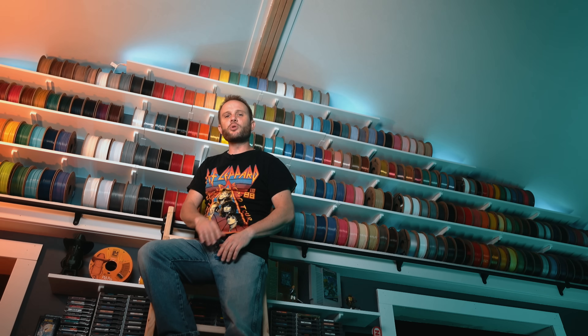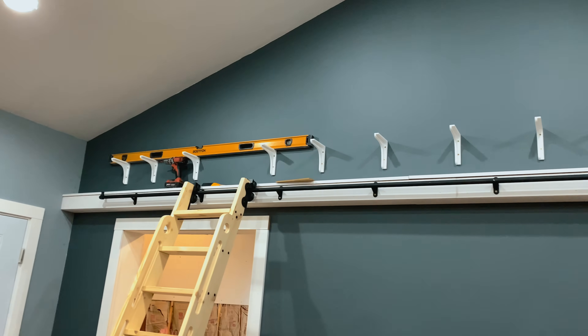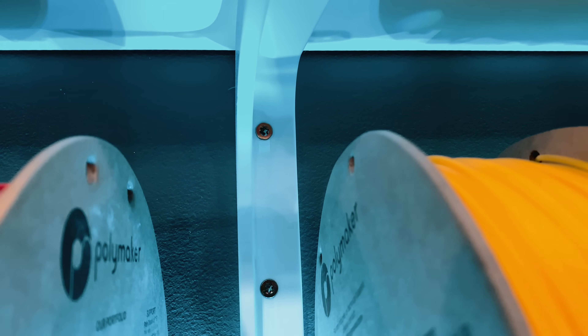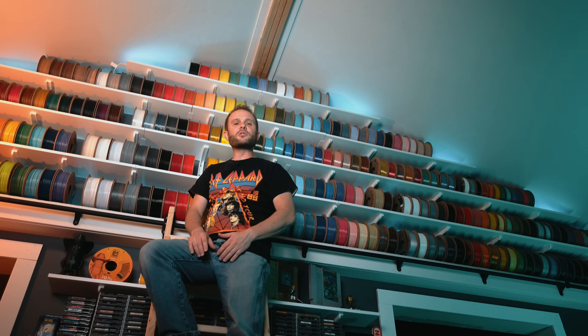Installation is pretty straightforward. Just mark your studs, get a level line, and drive your screws. I use two and a half inch wood screws into half-inch drywall, but always double-check your wall type and electrical before going that deep. If you're unsure, two-inch screws are a little bit safer and still provide excellent support.